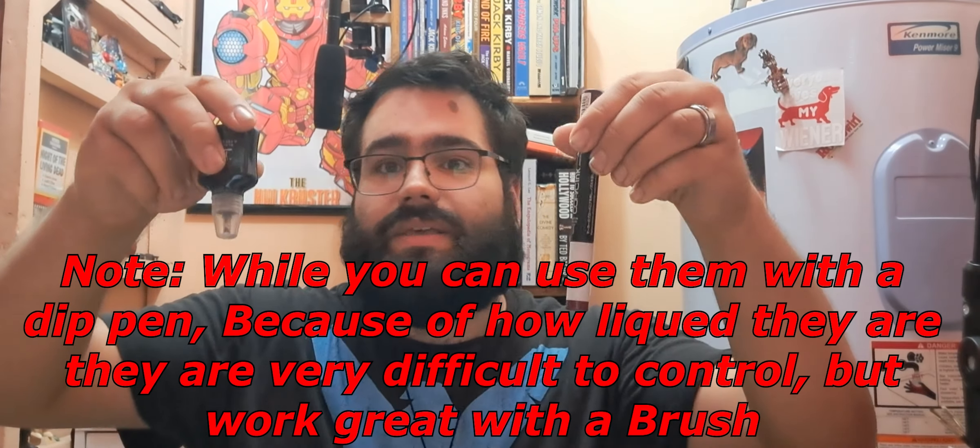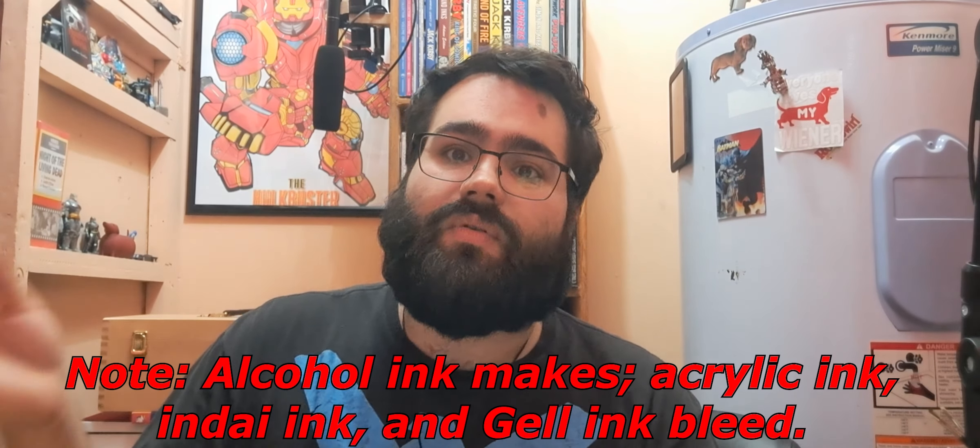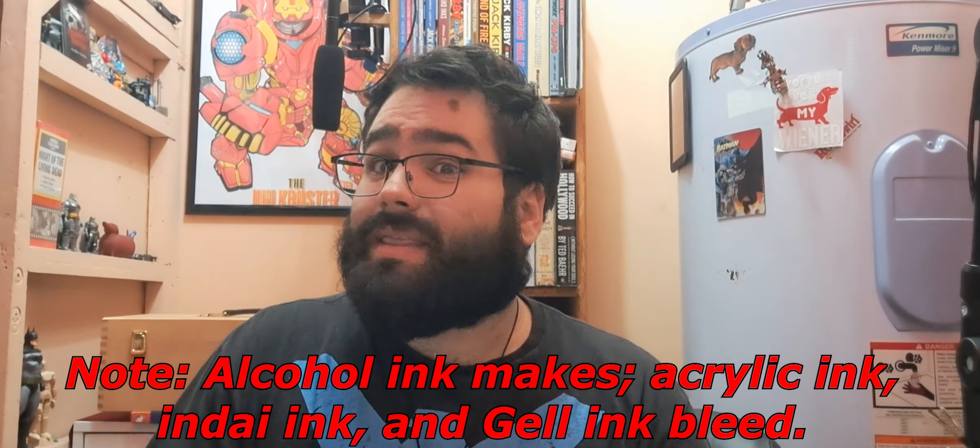Most of the time you're going to be using alcohol ink in marker form, but you can use it in an inkwell. A lot of people like to drip these onto paper for different cool random effects, different techniques, and different backgrounds. Copic has an airbrush that I've been experimenting with, and it's really cool for creating great backgrounds and blends. Alcohol ink is probably the most versatile ink out there, but it does have problems. For one, it is transparent — even the black one — so you have to pair it with another type of ink if you want something that's solid. And since it blends, having something not blend is going to be a lot more difficult, but they're incredibly fun to use.